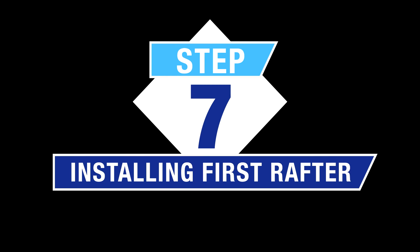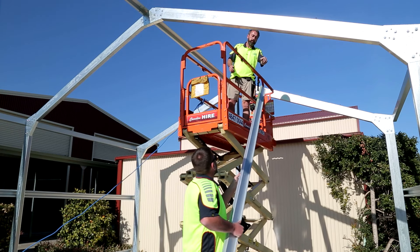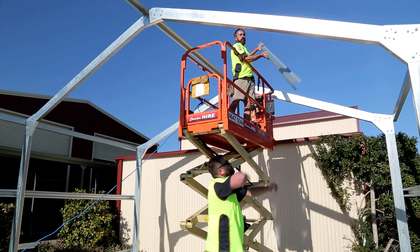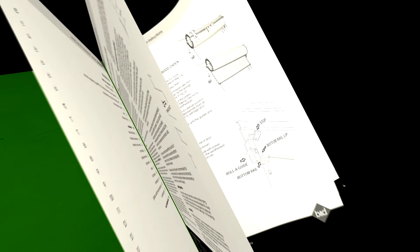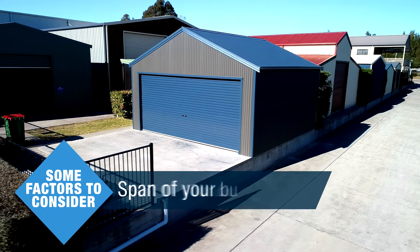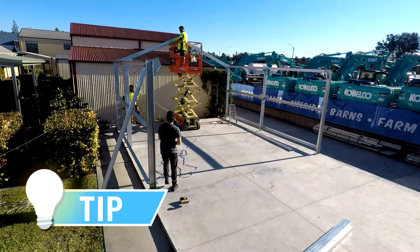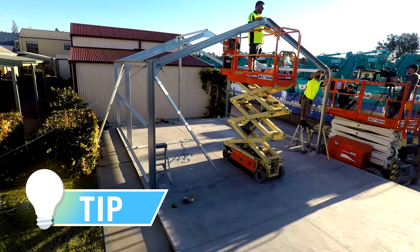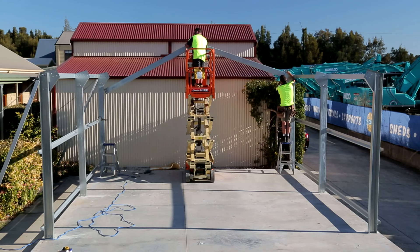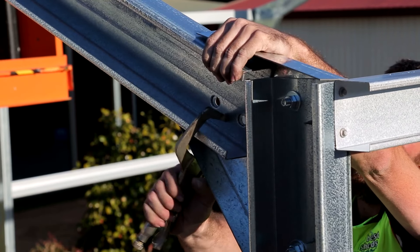Step 7 — Installing the first rafter: A number of factors will need to be considered to determine how you will lift the rafters into place. You may also need scissor lifts and/or mobile scaffolding to safely work at height. Follow WHS guidelines for safe working practices. Some factors to consider: span of your building, rafter material size, eave and apex height, and access. Best to start from one end of the building, normally the rear wall or wall with the least favourable access, and work your way towards the front. Carefully lift the previously assembled rafters and align onto the haunch brackets.